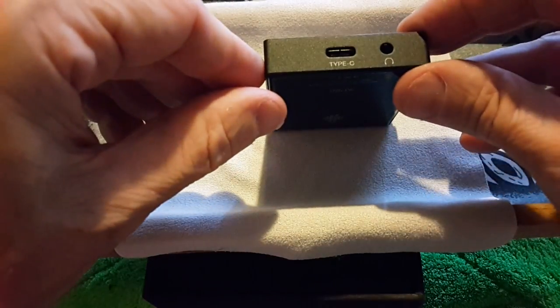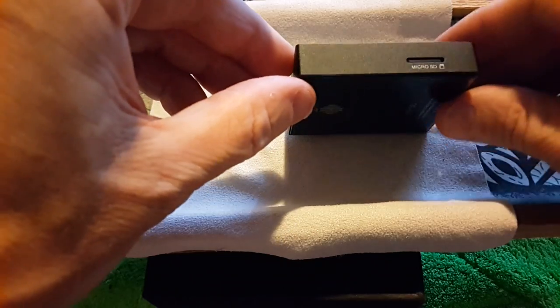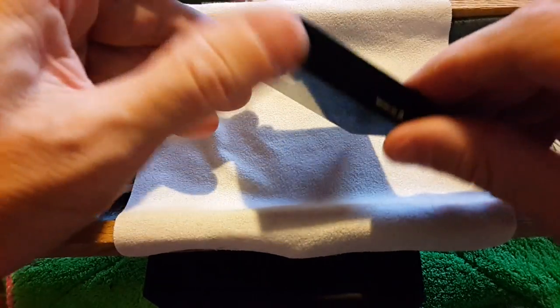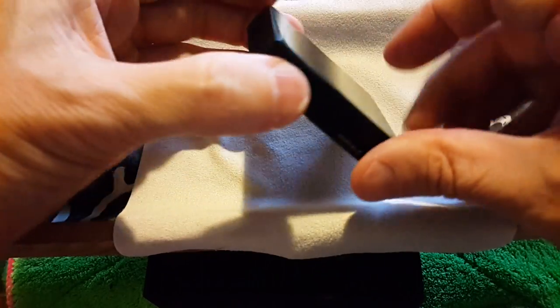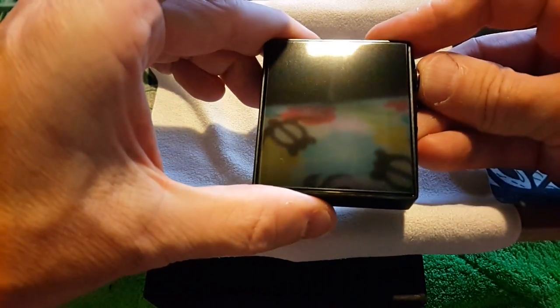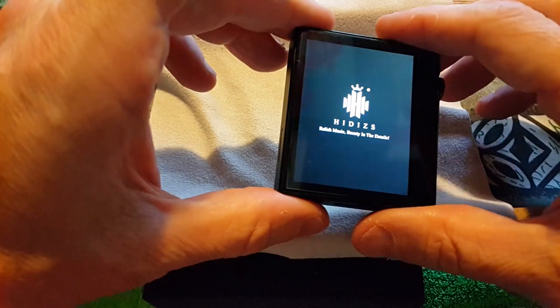You've got the headphone out — this can be switched to line out — and Type-C on this side. You've got the micro SD single slot, and on the top you've got nothing. On the back and the front, the way to turn this on is to push and hold this button. In the advertisement it looks like it says 'HiDes' right here, but it doesn't say it on this unit — this is a review sample.